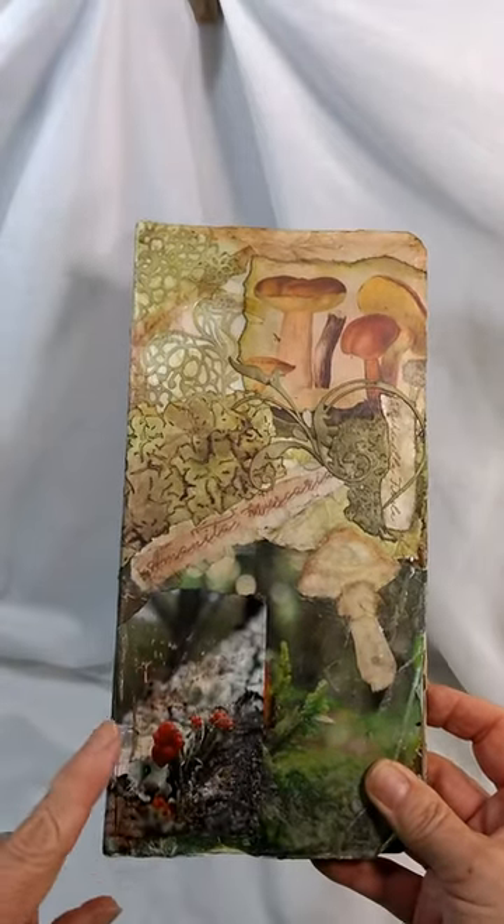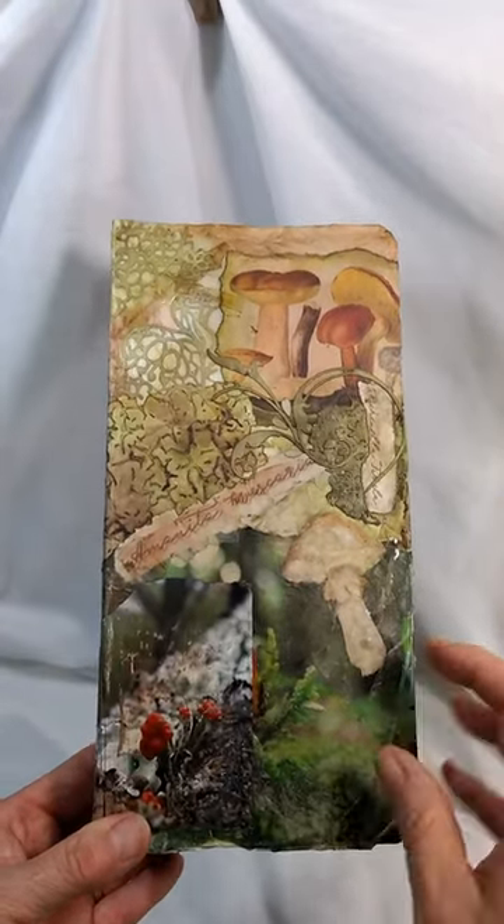Hi, I wanted to do a flip through of this journal that I finished. This is a mushroom themed journal.